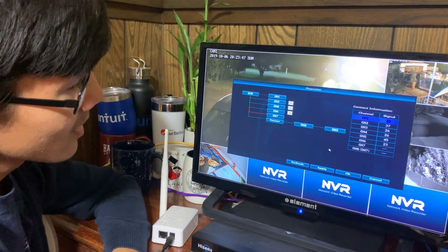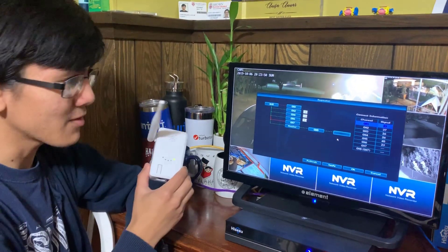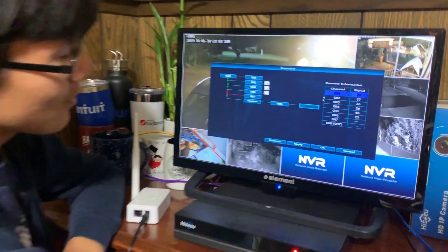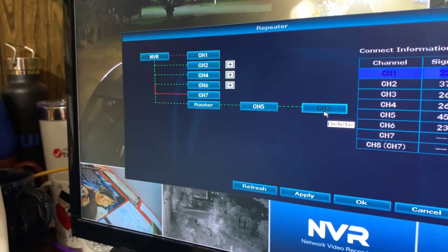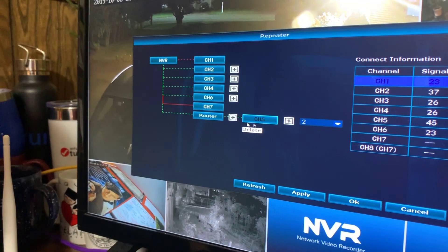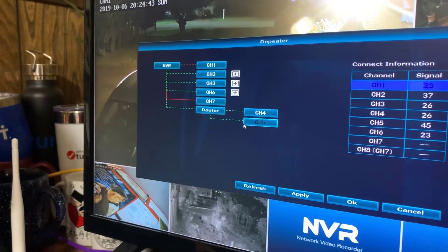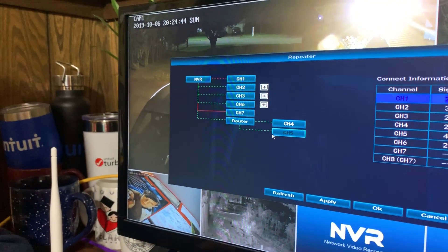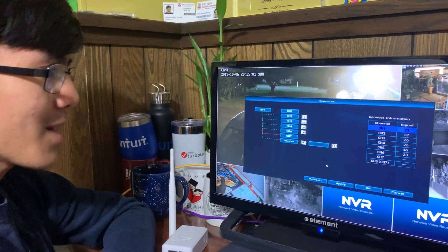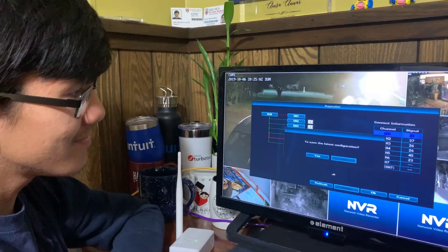Let's try channel four or channel three. I should mention that the Wi-Fi repeater right here can only support up to two cameras. If you want to delete it, you notice that if you hover over it, it says 'delete' — so just click it. You can also add two cameras that go to the same repeater instead of daisy chaining them. Let's try with the camera in my room — camera five is already added, so we're just going to apply it.